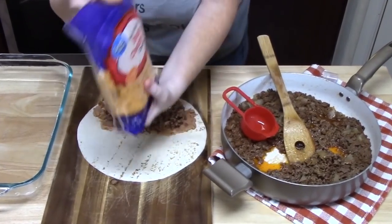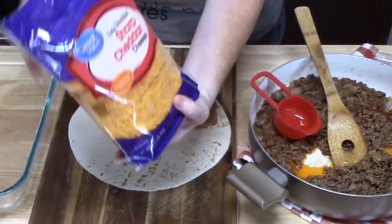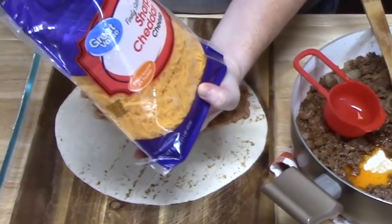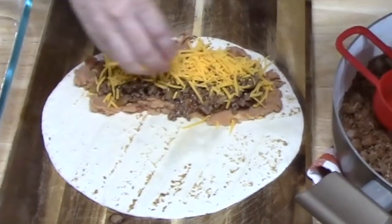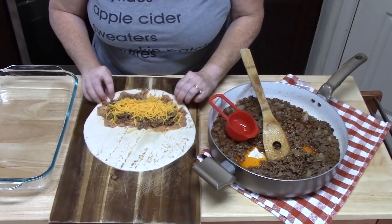What we're not going to measure is the cheese. I've got some sharp cheddar cheese here, or you can use Mexican style cheese, the blended cheese, Monterey Jack cheese — whatever you want. I'm just going to sprinkle some right across the meat.